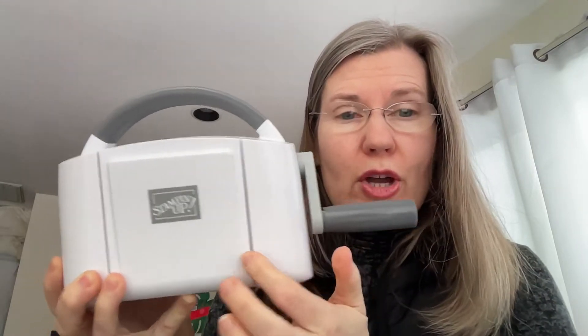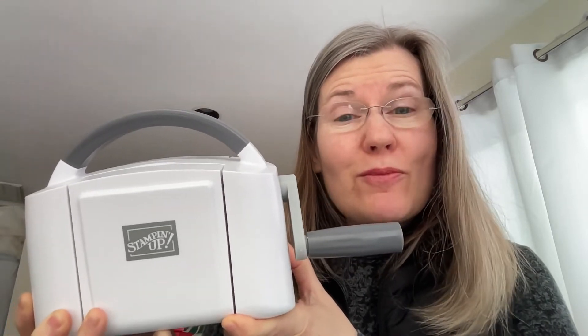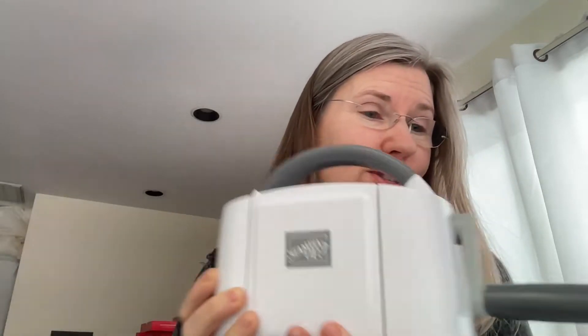I've got a lot of die cutting to do today because we have a new special that just started today — today is March 1st. It's called Savings in Bloom. The Stampin' Cut and Emboss Mini is normally $60, but for the month of March 2022 it's only $48. That's a really good deal. It's a nice entry-level machine and I've had my little troubles with it, but I've found a new way of running things through that is working really well, and I want to share that with you today.